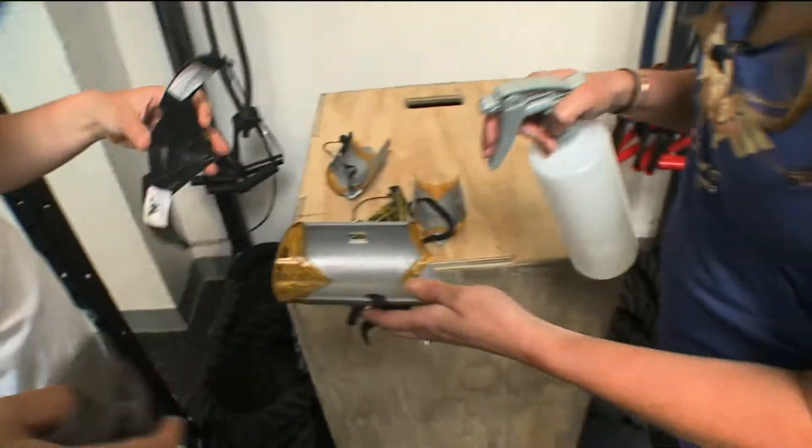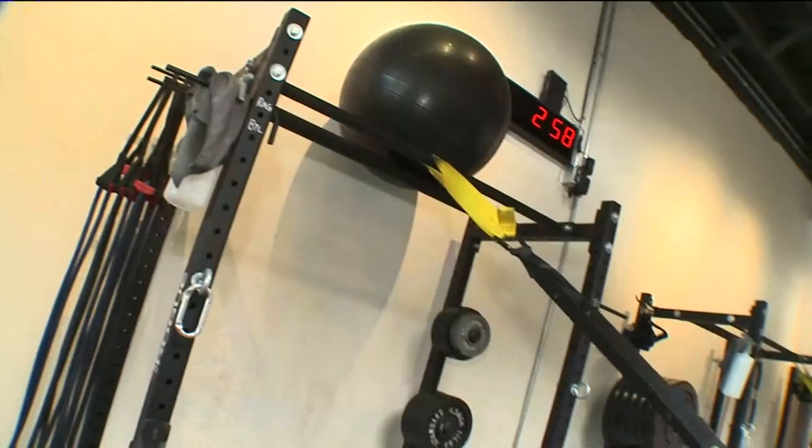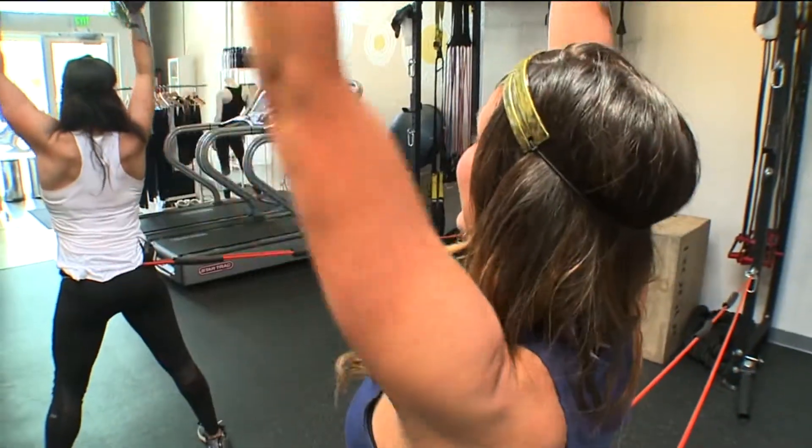In the end, my Wonder Woman cuffs and tiara were sloshing around. Did Wonder Woman sweat? The truth is, a little sweat and tears goes into any superhero story, and if you have it in you, you too can unleash the power within.